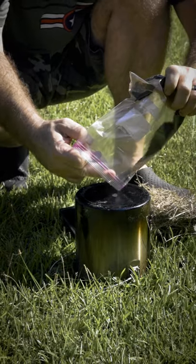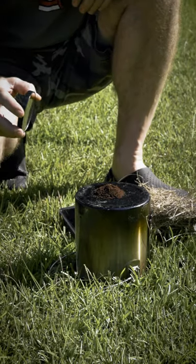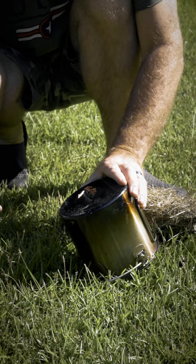Pour your coffee grounds on top of something that you can start this fire with. Get your mirror and magnify the sun rays onto the coffee grounds. It won't take long — you'll see smoke.